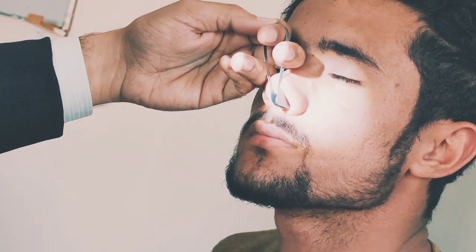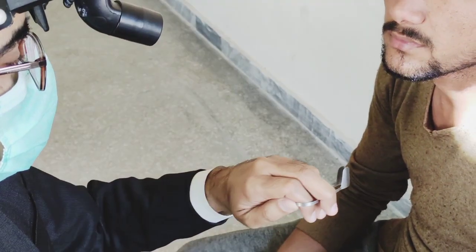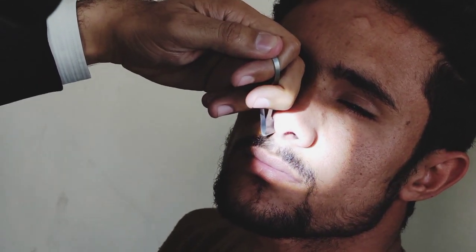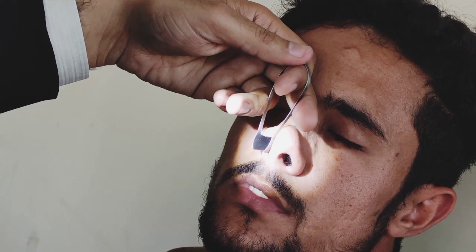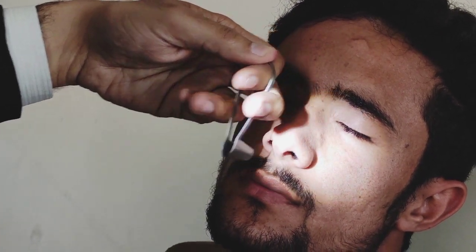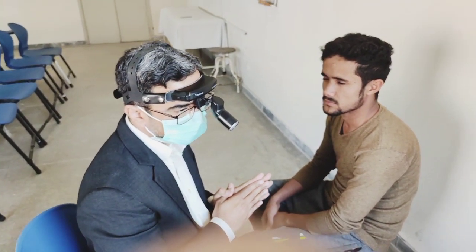Hold it in closed form, then open it to examine. Similarly, close the other side, then open it to examine the other side as well. Hold it in closed form when not in use. This was anterior rhinoscopy.